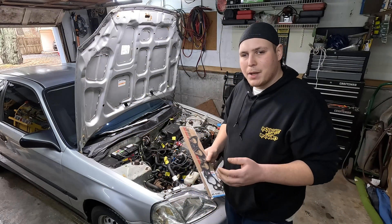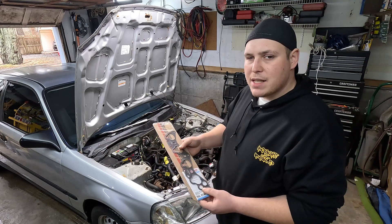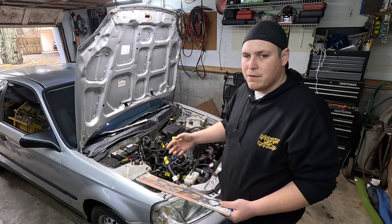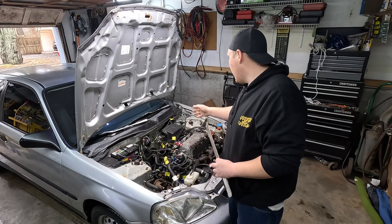We just got back from picking up an intake manifold gasket — the Felpro MS91485. This gasket is listed for a D16, but as many of you know, we have a JDM D15B in here, non-VTEC. It should be the same D-series intake, so it should all work the same.